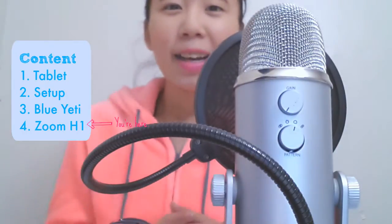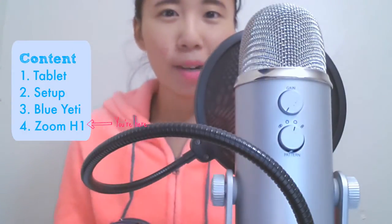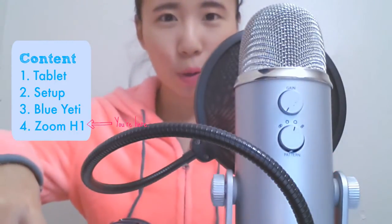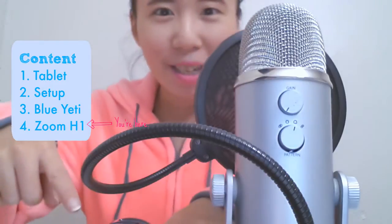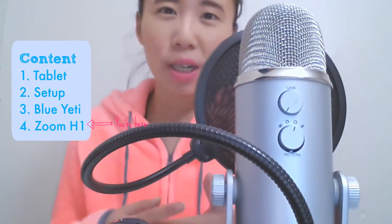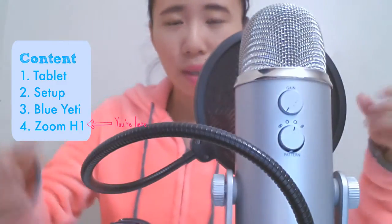Hello! In this video, I'm going to be doing an audio quality comparison between the Blue Yeti microphone and the Zoom H1 recorder. You might not be able to see the Zoom H1 at the moment. For detailed reviews or comparisons, please check the links in the description. I will not be doing any audio editing except to raise the audio quality of the recording just so that they are around the same level when they are in the video.